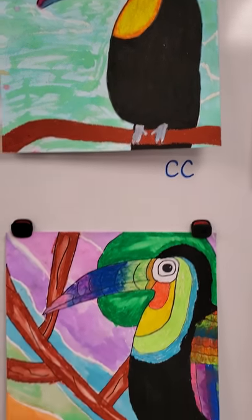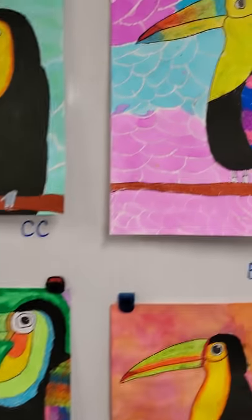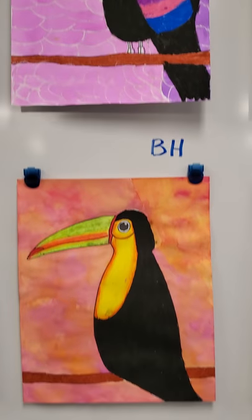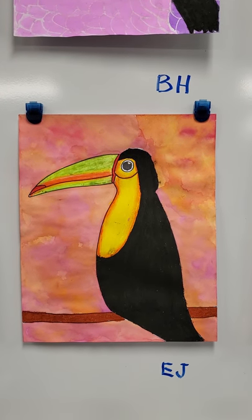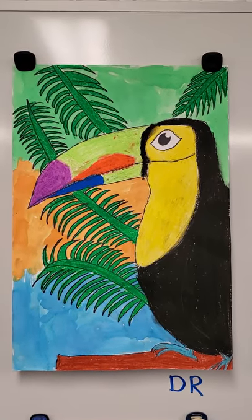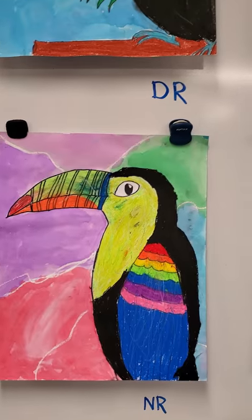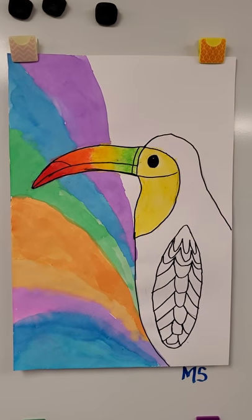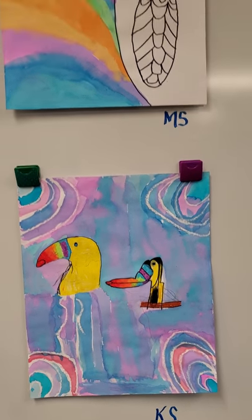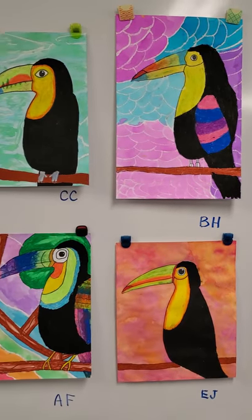We took one class period and we drew the birds. They're beautiful birds. The next class period, we started coloring the birds with oil pastels. We did the black last because the black is so messy. That's why a few that aren't finished, you'll see they're missing their black wings and body — oil pastels. And then the background is liquid watercolors. It gives it a soft, kind of out-of-focus background, making the bird really pop with those colors.